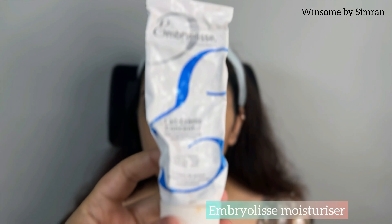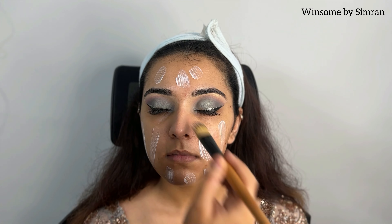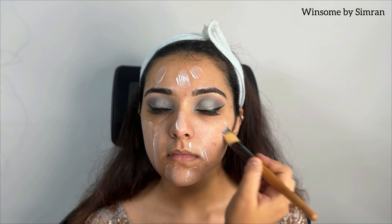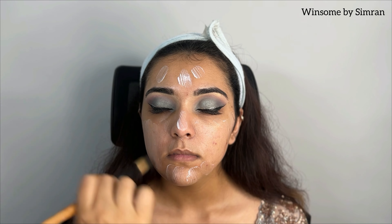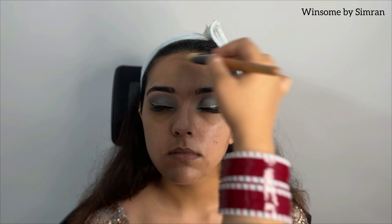Now I will apply mascara as a primer, because we have set up the skin with a moisturizer. I will apply it as a primer and moisturizer so the skin will be properly hydrated, waiting until the product is properly absorbed.